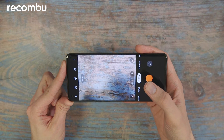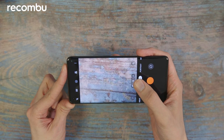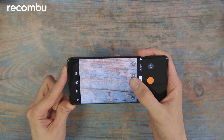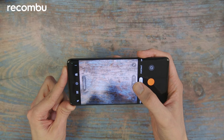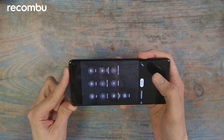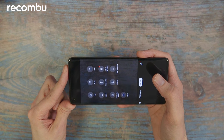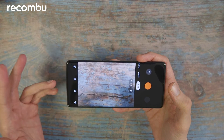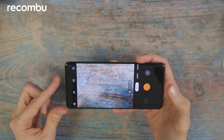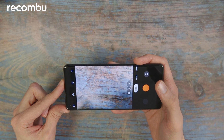Here is the camera app up and running. You've got a 2x zoom on that 13MP telephoto lens and the wide angle option as well. There are plenty of modes to get your teeth into, including slow-mo and time-lapse options. You might notice that the shutter button has an orange colour — that's because of Oppo's recent partnership with Hasselblad. We'll wait and see if that has any impact on the actual quality of the shots themselves.